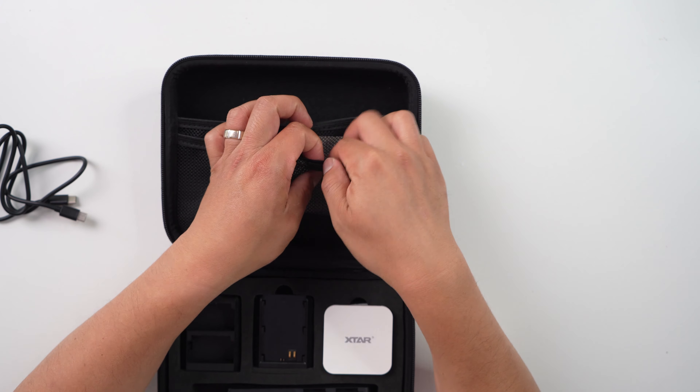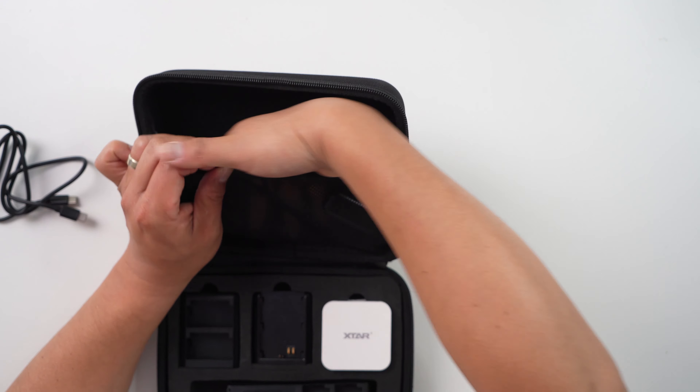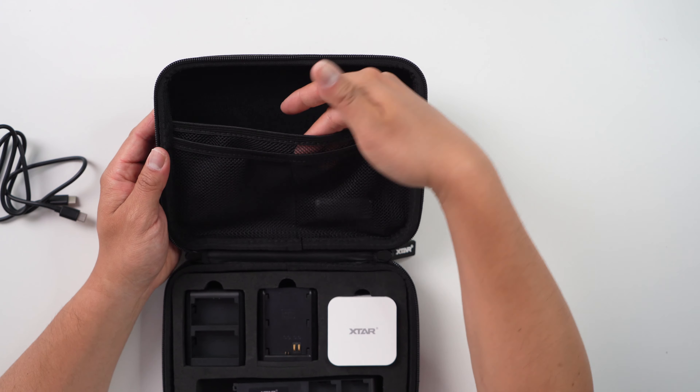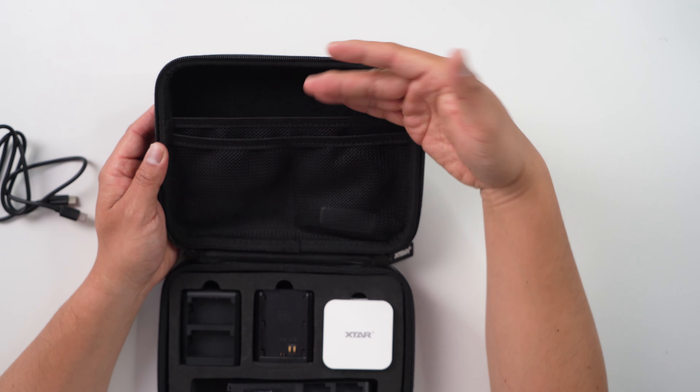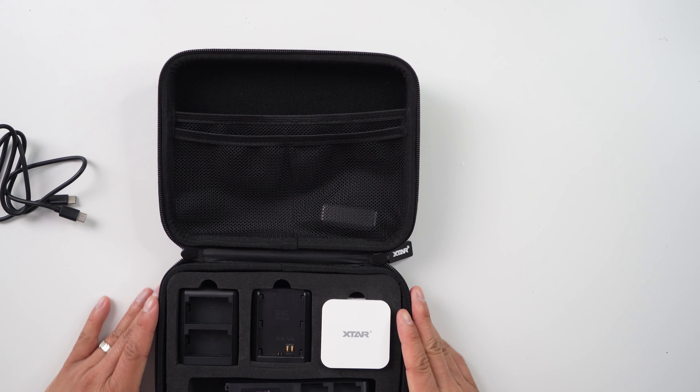On the back side there's a large stash pocket where you can throw your larger Sony NP-F batteries or pretty much all of your other batteries. It's a very handy case.